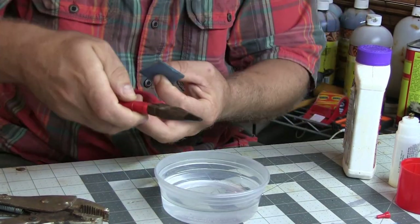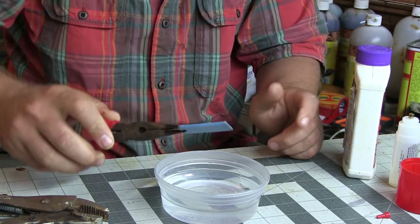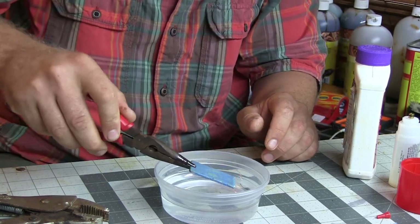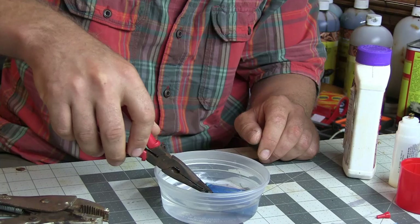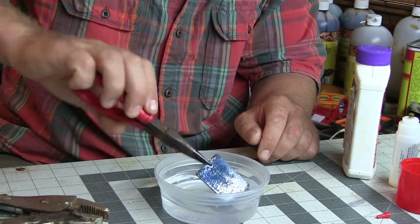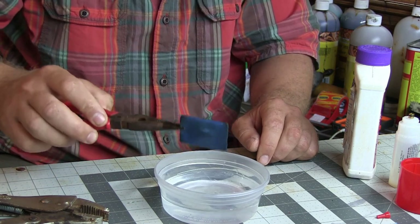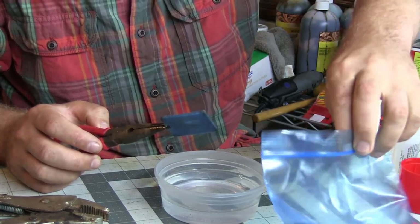There's an argument going around — do Thermacell spook deer? Do Thermacell not spook deer? I think that they still do. But I don't want to get bit by bugs. So I'm going to take my pad, give it a dunk. It doesn't need to be soaking wet completely. And then I take them and I put them in little Ziploc baggies for later.